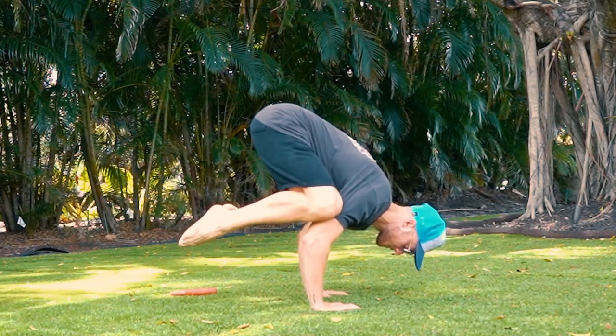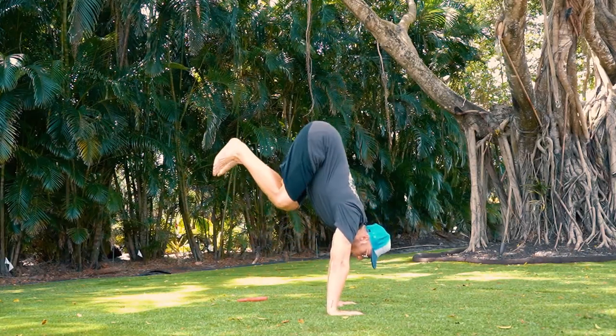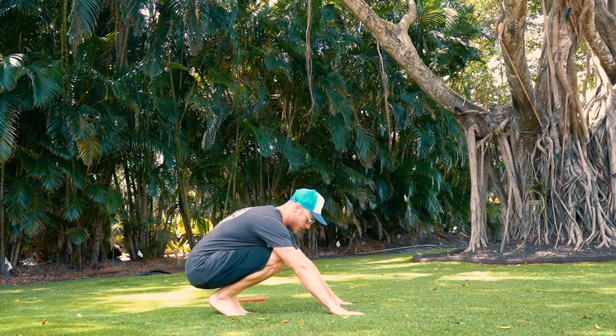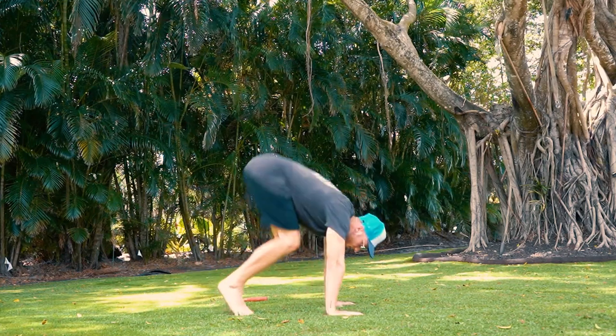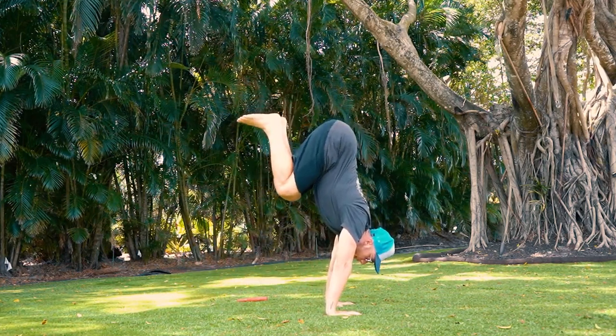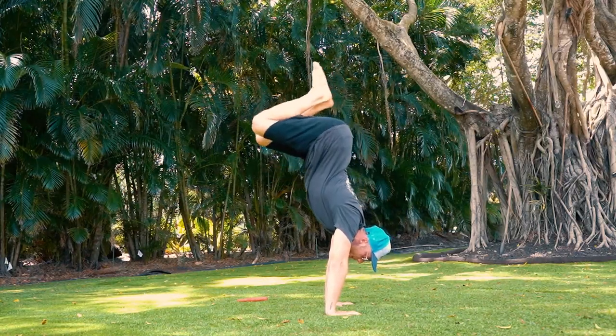Three sets of a maximum hold is great. If you can hold the frog stance for at least 30 seconds and you feel comfortable moving on, the next step is basically just swinging up your legs. With this exercise, you need to try to catch yourself without falling over. Don't worry if it doesn't work the first time — you will have to fail to succeed. Repetition is key here; the more you try it, the better your coordination will advance.